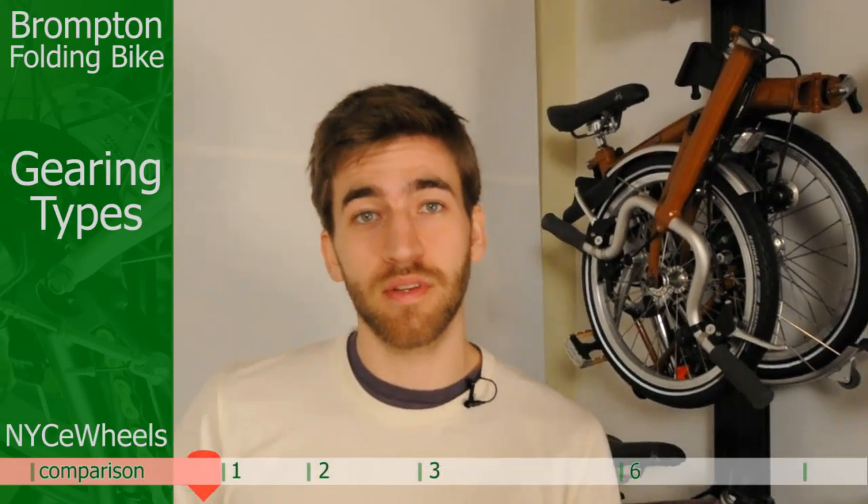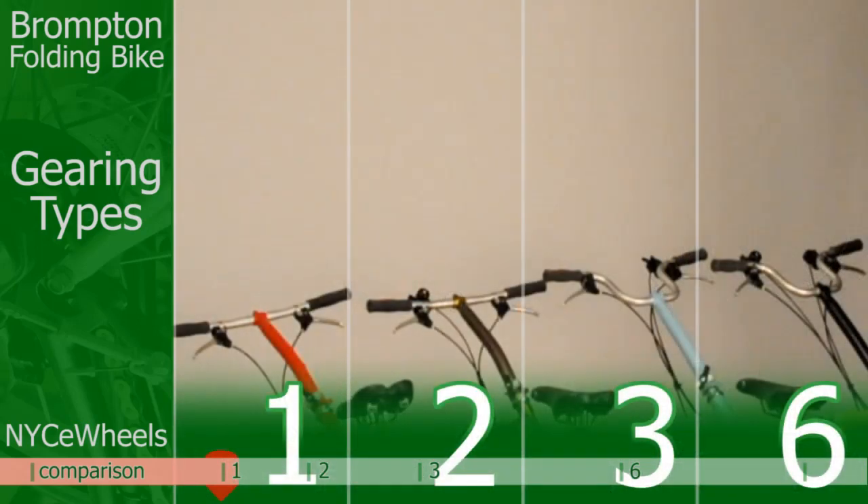So that's about all there is to it with gearing. If you need more information, check out those detailed videos below. Otherwise, you can make your selection and press continue to keep going.